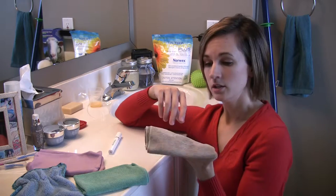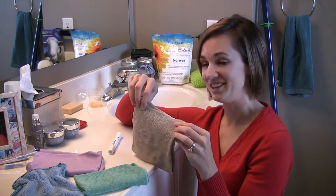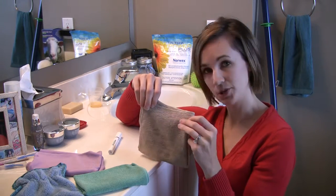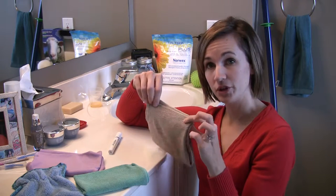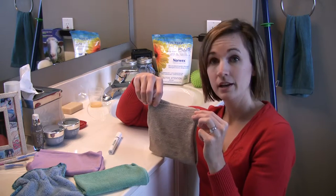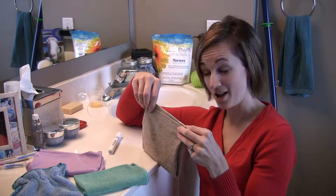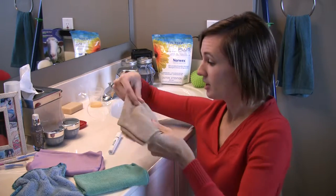I shower without using any soap — I just use these cloths. My whole family does, my husband does, we don't use any soap on our kids, because the microfiber is grabbing all the dirt. We do not need any soaps. A lot of soaps have a lot of perfumes, which means lots of chemicals, and it's going to leave a residue behind on your skin. So we are cleaner now because of it.